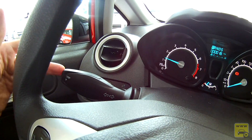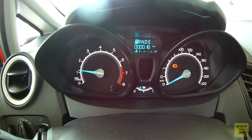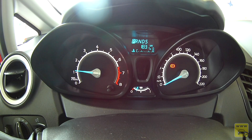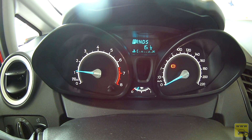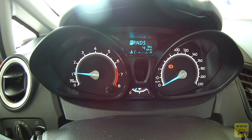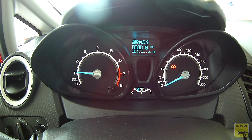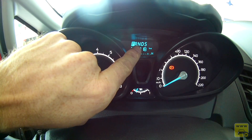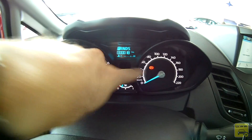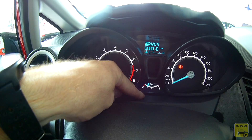O computador de bordo é acessado ao centro. A cada toque, ele alterna as informações: odômetro geral, trip de viagem parcial, autonomia do tanque, consumo instantâneo, média de consumo por litro, média de km/h e temperatura externa. No painel superior, temos a posição das marchas: P, R, N, D e Sport. À esquerda, conta-giros analógico; à direita, velocímetro analógico; ao centro, indicador do nível de combustível, também analógico.